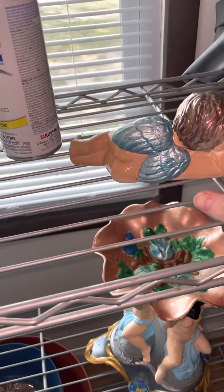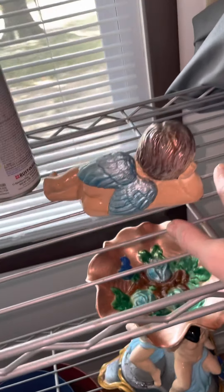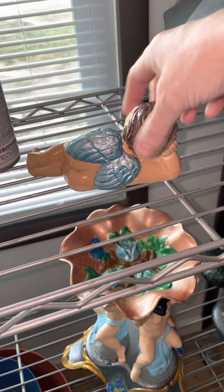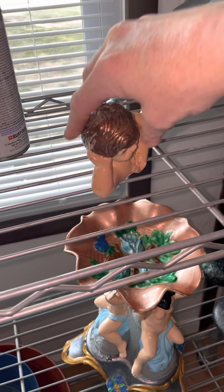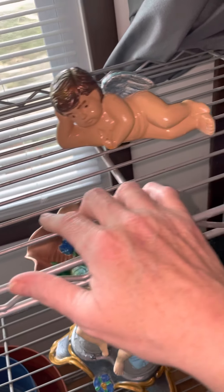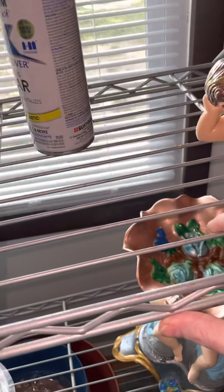If you've got a piece drying, I don't care if you're drying it on your turntable, a shelf like this, or anything — pick them up and move them after they dry a little bit when you spray them, so they can't stick. Because I've had the clear coat sealed into my turntable before.